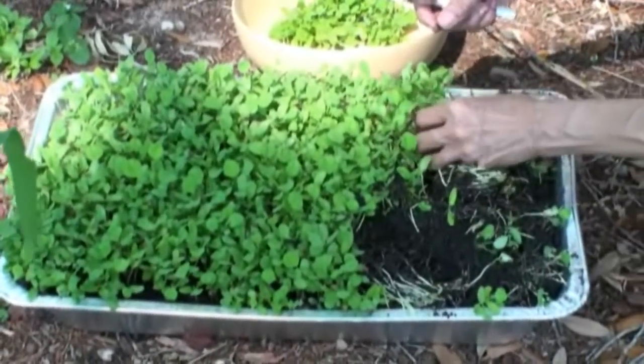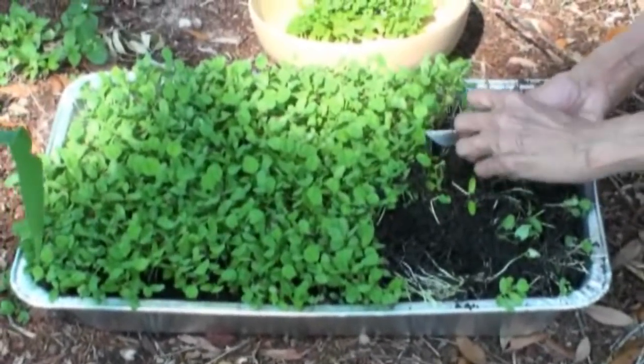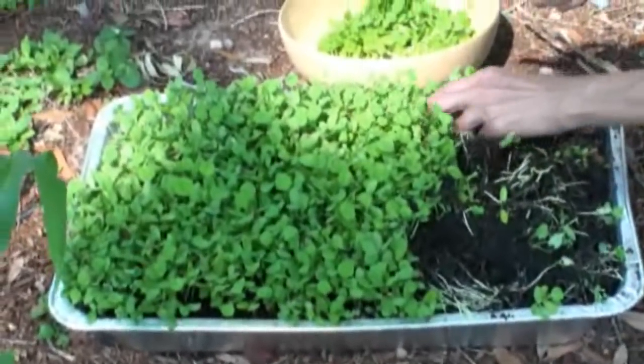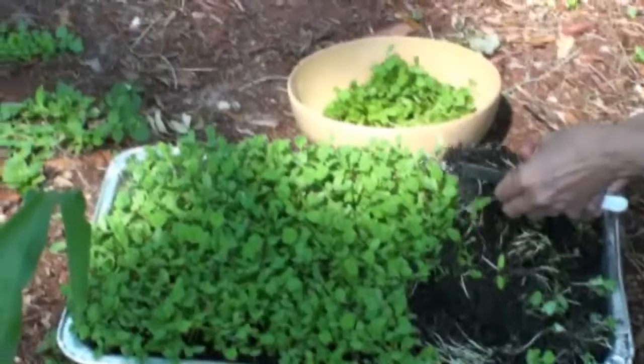If you like the bitter taste, harvest early. If you don't like the bitter taste, let the leaves grow a bit more and get bigger before using them. We kind of like the bitter taste. Fenugreek leaves have a lot of iron in them, so they're very healthy to eat.